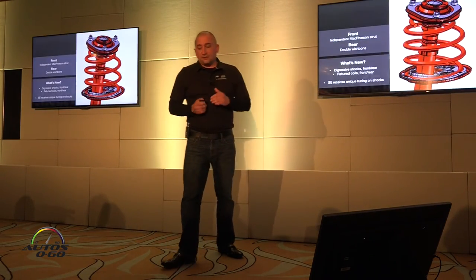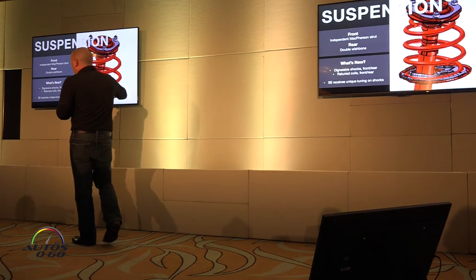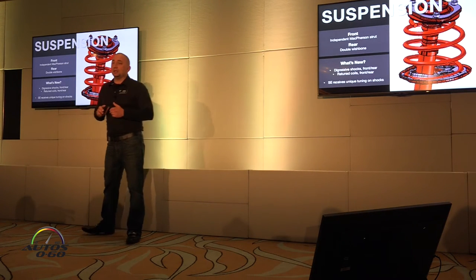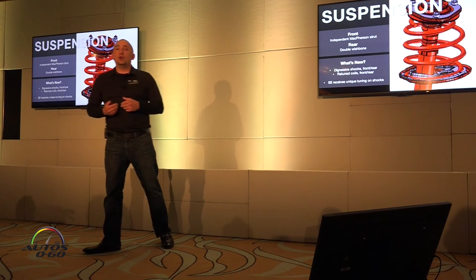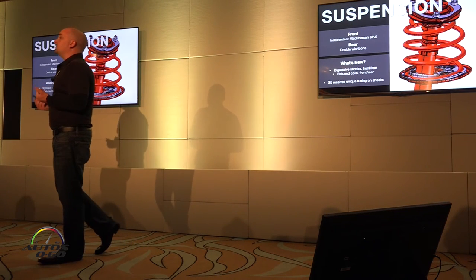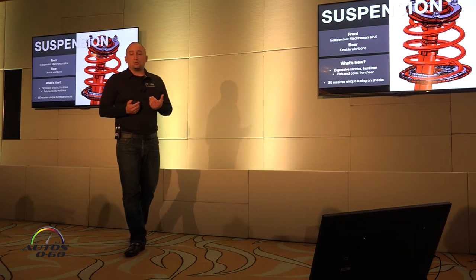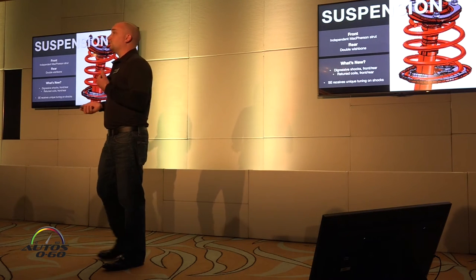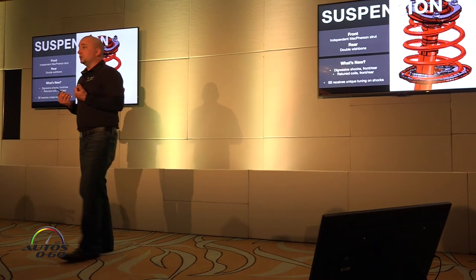Chassis improvements — this is the stuff under the skin. You hear a lot about this on new cars. I just want to cover what's different and why we did it. The system itself is the same: McPherson strut front and double wishbone rear. What's updated is that all four corners now get digressive valves in the shocks instead of a linear one. Ultimately, our customers wanted a more comfortable and more stable handling vehicle — they were asking for that — and these valves specifically do that.